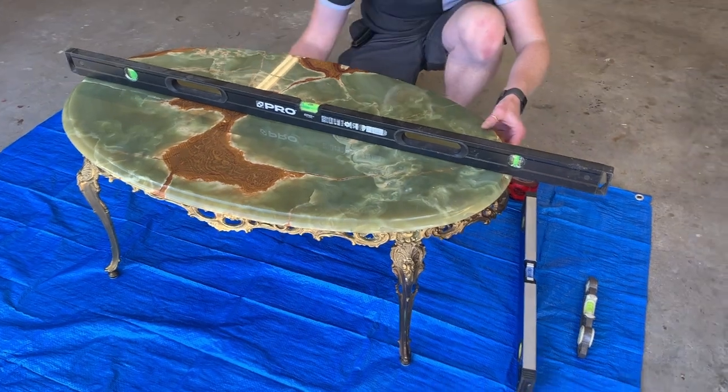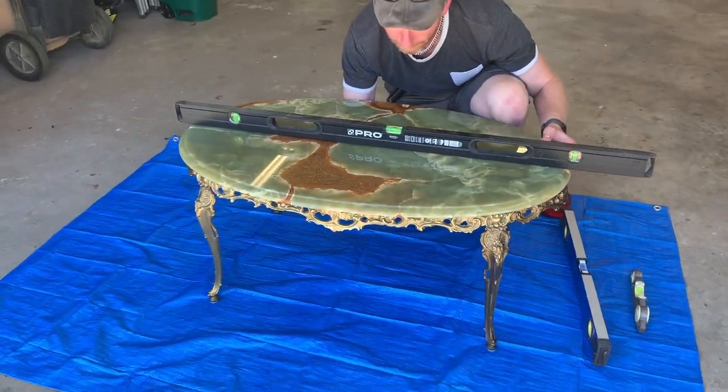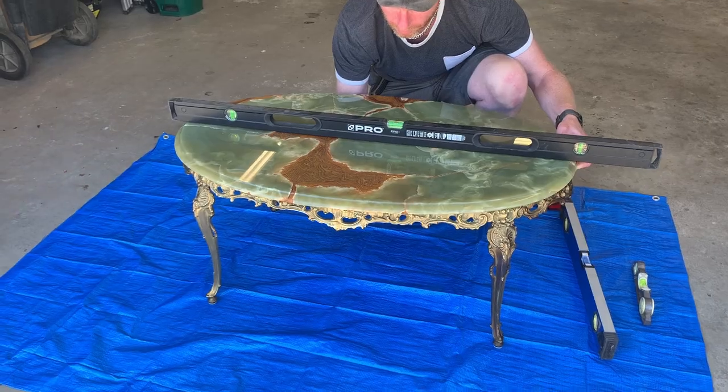This table's from Italy and it's sentimental. It does go lovely in the living room, but if it doesn't turn out it's no loss — it's just a project, you might as well try. It's got beautiful legs on it. It's heavy. It's not marble, it's onyx.